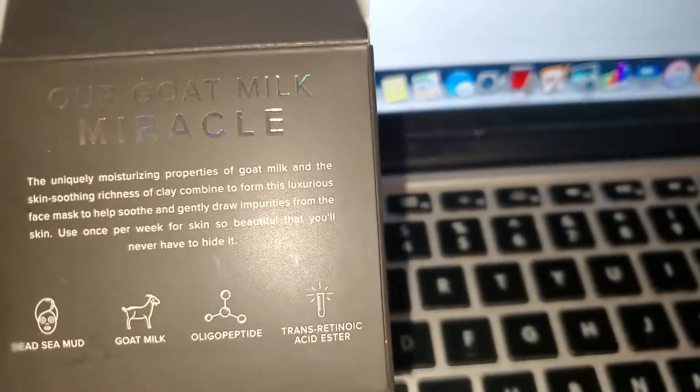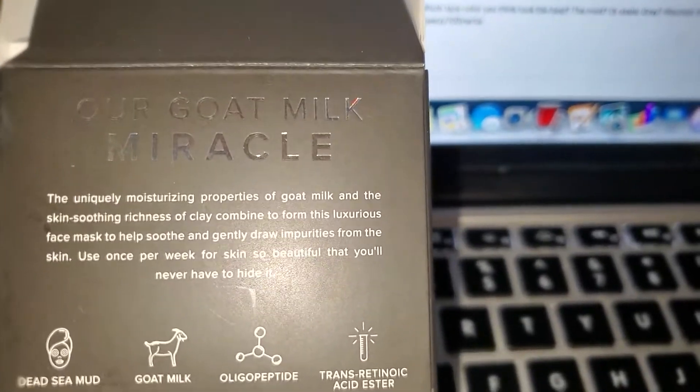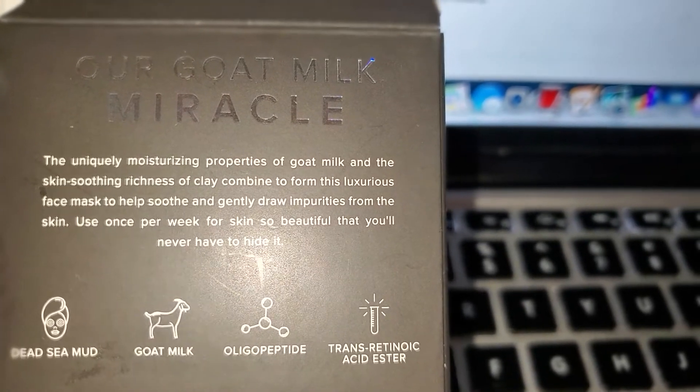I'm here to show you some of this Beekman up close. This is the mask I just put on — the charcoal mask. It's a Dead Sea mud mask made with goat milk.